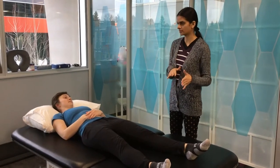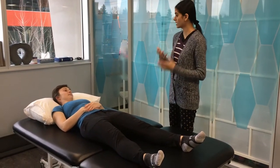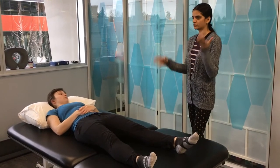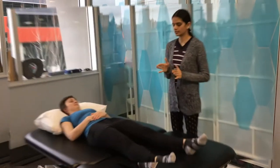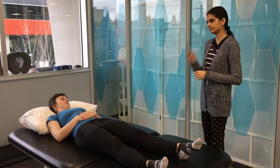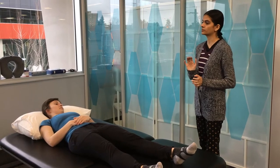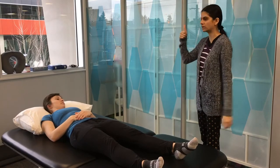The Tardieu scale is a bit different and there have been various modifications of it. To do a Tardieu very accurately you need an accelerometer and need to see at what speed you are going. R1 is the first catch or the first slightest resistance that you feel when you are moving, and R2 is the point at which you feel a very hard end feel — you cannot go beyond that point.